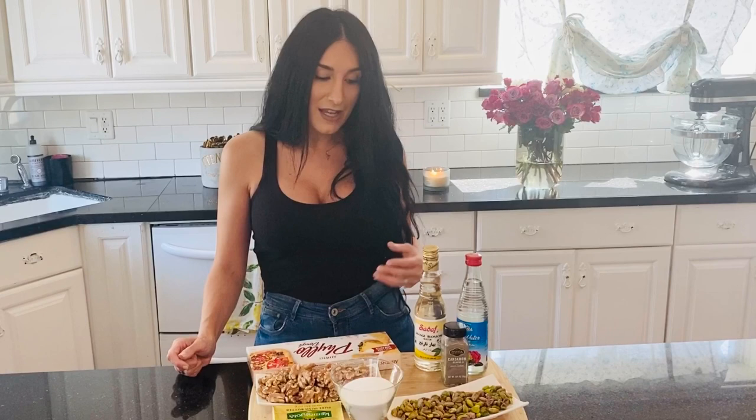Hi guys, welcome back to my channel, Tina's Kitchen, where today you are definitely in for a treat — and I mean that literally. We are going to be making something so delectable, so sweet, that pairs so well with tea and coffee. Everybody enjoys this dessert called baklava. It's stemmed from the Middle East, however it's trickled down to many cultures and appreciated by all.